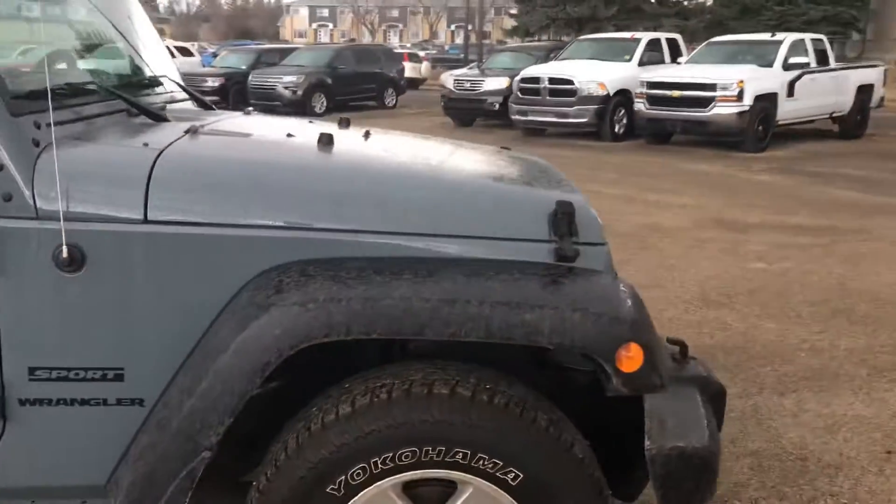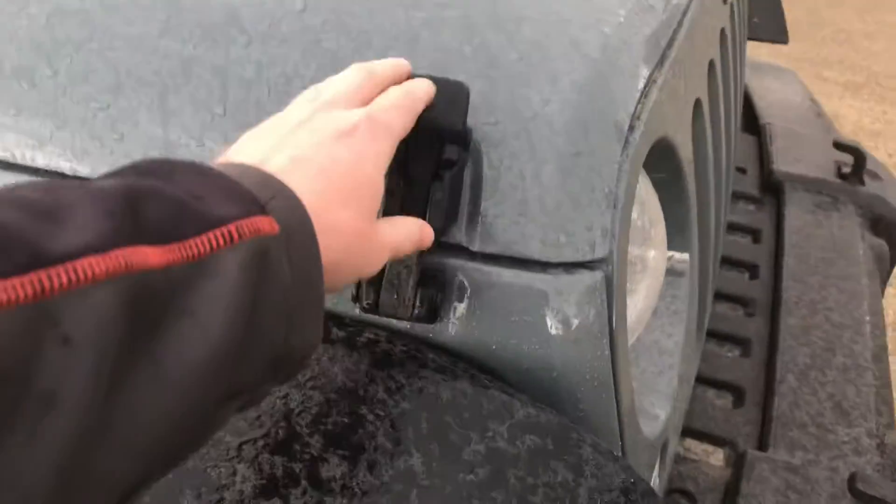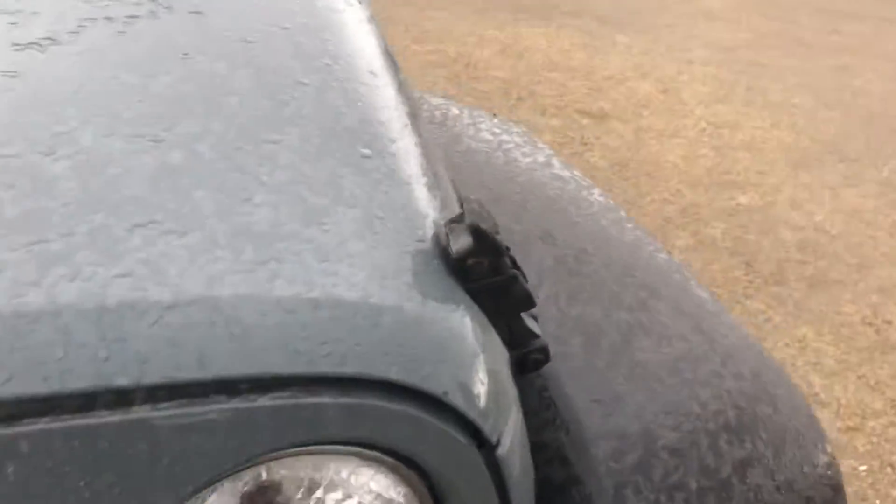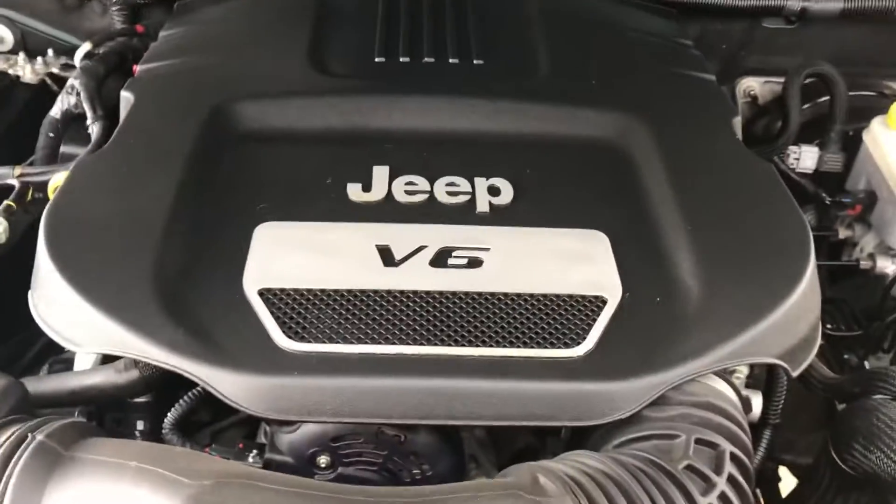The V6 is under the hood. To open the hood, it's literally these clips — undo the clips on either side. And then underneath, I'll show you where the latch is. Right there, you can see it. Just push that to the side and up it comes. It's got the V6 in it.